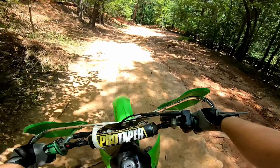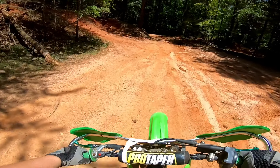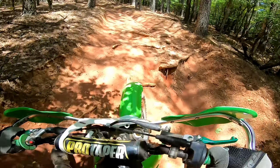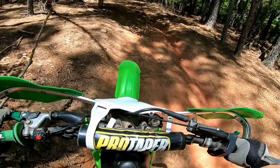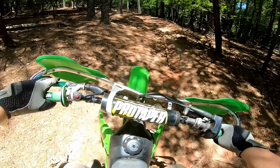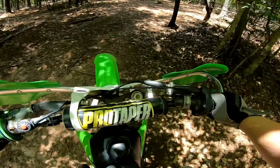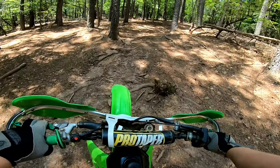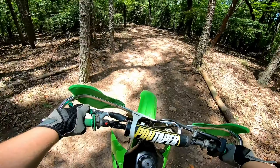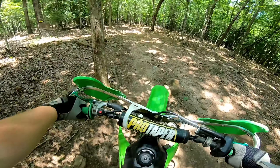Throw it in second here. Drop down to first — it's going to make it up the hill. We struggled right there because of that little root. Trying to get a little bit of a clutch pop in there. Looks like she made it though — she made it pretty good.